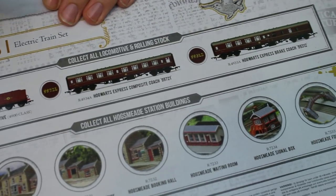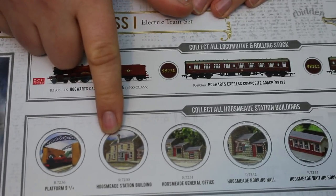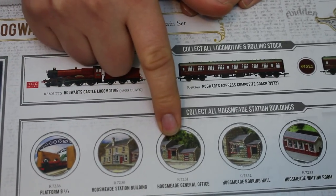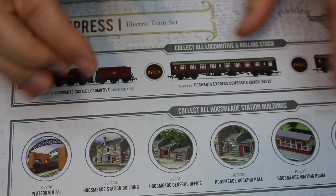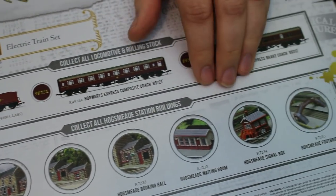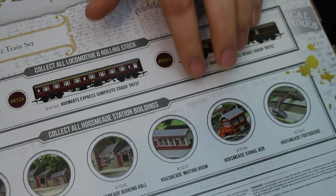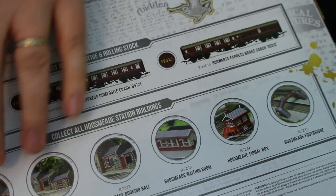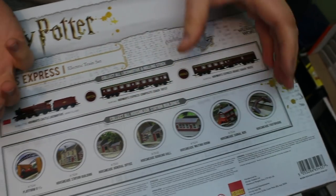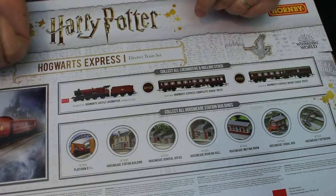So we've got the platform nine and three quarters, Hogsmeade station building, Hogsmeade general office, and a lot of these are items that are already in the Scaledale range. I've looked at quite a few Scaledale items in the past and they're all really good high quality, so you can build up a pretty nice looking model railway which is all themed to Harry Potter.